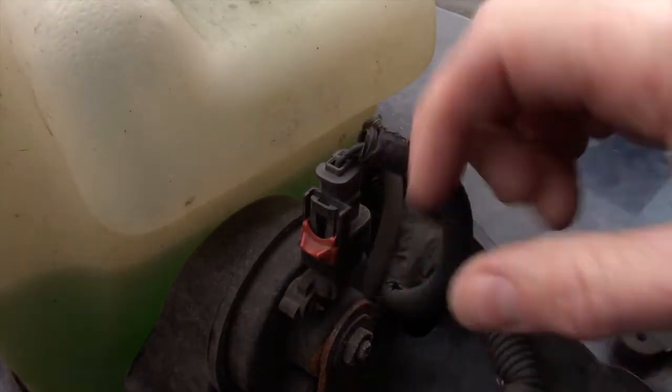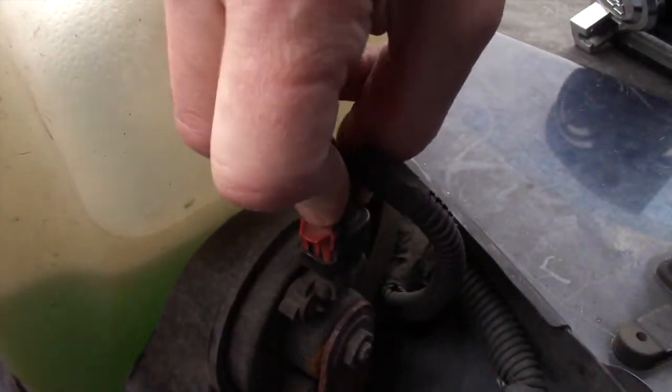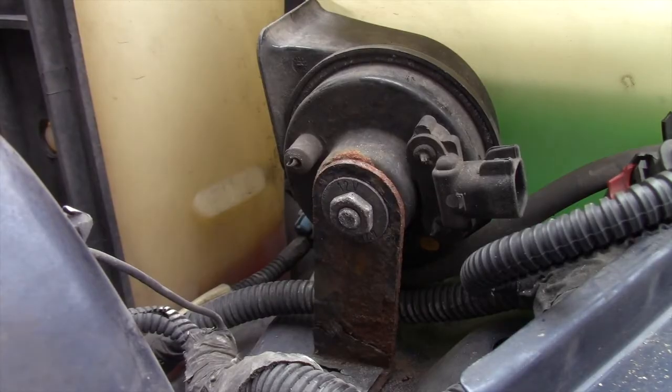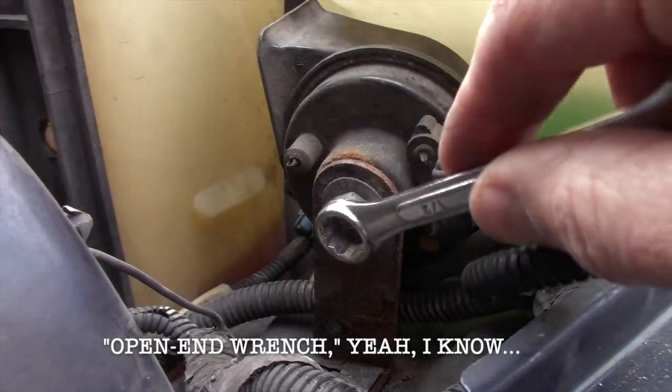The wiring for the stock horn is right here. Slide up this red clip, squeeze this little button, and the plug pops right out. With the plug detached, the horn is just connected by one single bolt. To remove the horn, you'll need a one-half inch socket, like this. Simply slip it on the bolt.